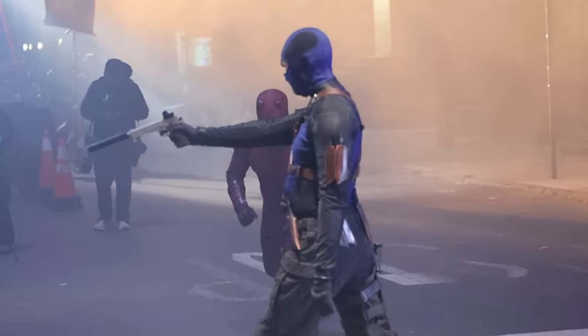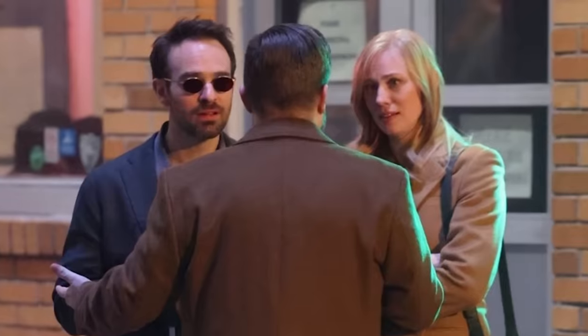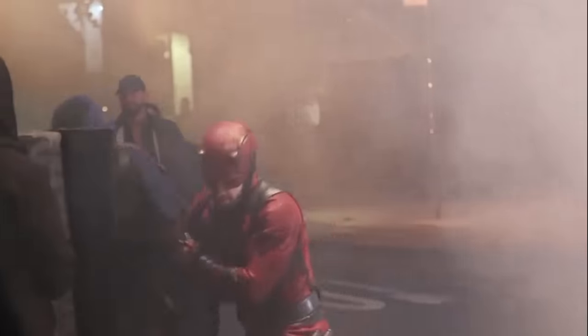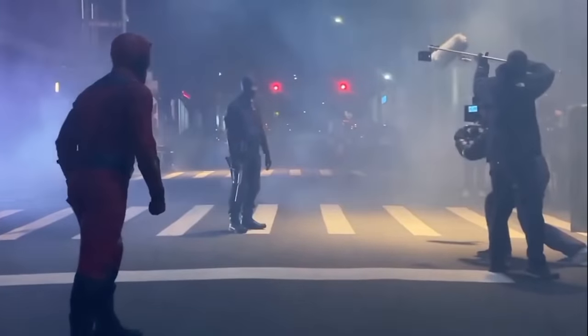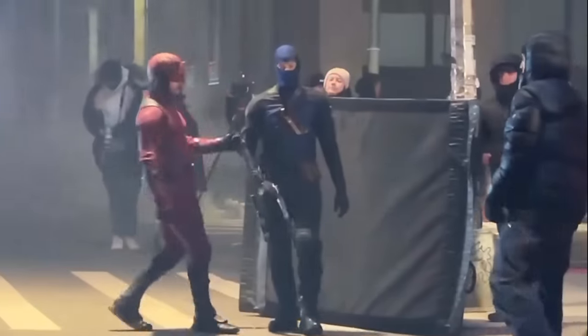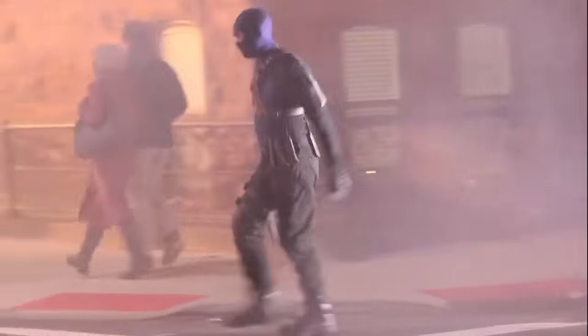During the fight scene, it looks like Bullseye is trying to kill Karen Page at Josie's Bar. In other scenes released, Matt, Foggy, and Karen were having fun at Josie's until an argument broke out. People are worried about Bullseye killing Karen Page because he did kill her in the comics. She's supposed to be in at least three episodes of the new series, so I don't expect her to be killed, but it looks like Bullseye gets at least a couple shots off at Karen. Maybe he wounds her badly but doesn't kill her.